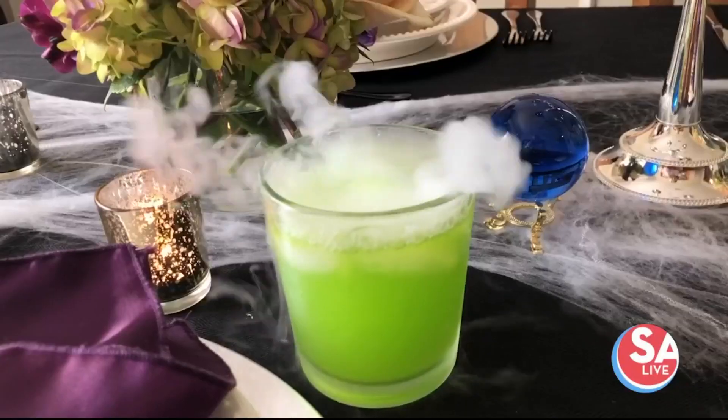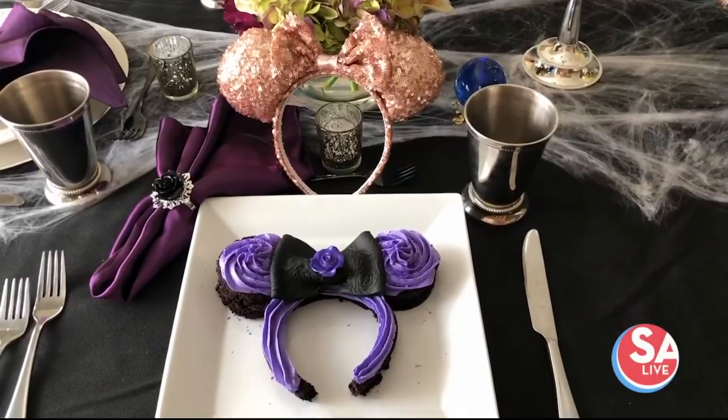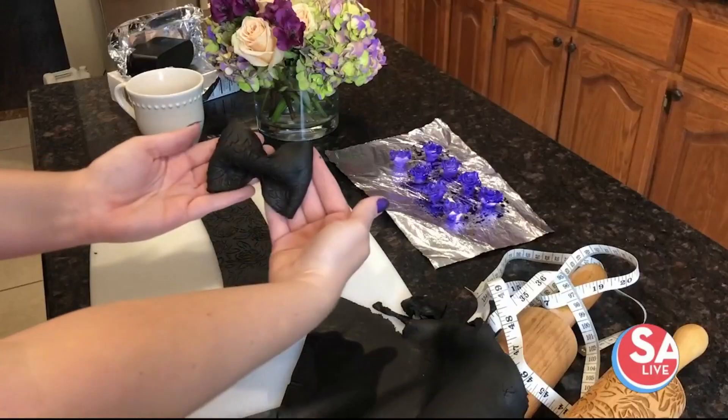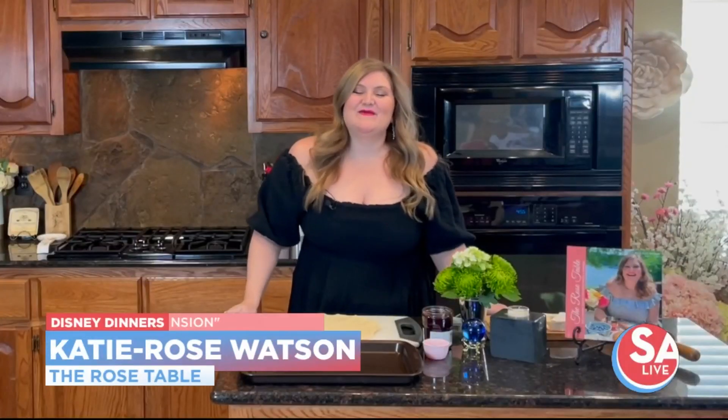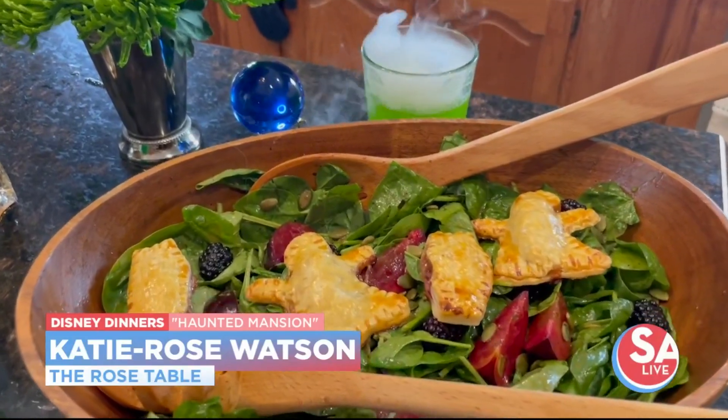Hey, SA Live! Thank you so much for having me on the show today. I host all sorts of magical themed dinner parties and post all the recipes on therosetable.com. One of my all time favorites was my Haunted Mansion party. I'm going to show you how to make two super quick Haunted Mansion recipes. But first, let me show you how I decorated the dining room for Disney Dinner's Haunted Mansion.